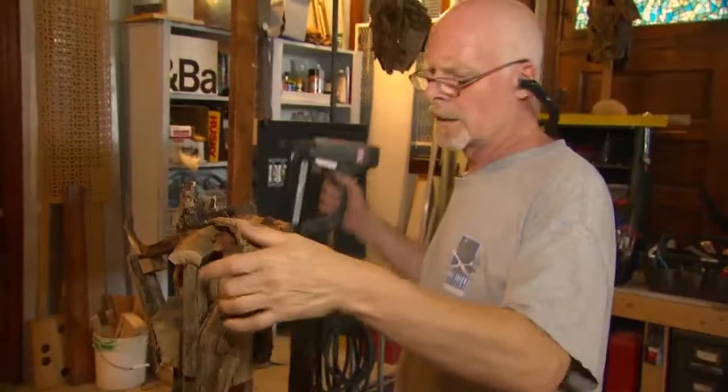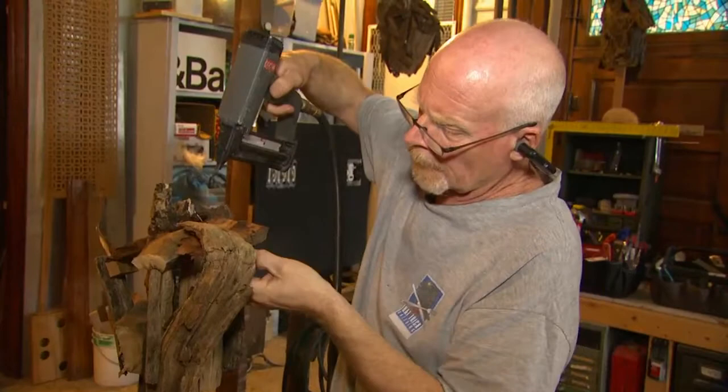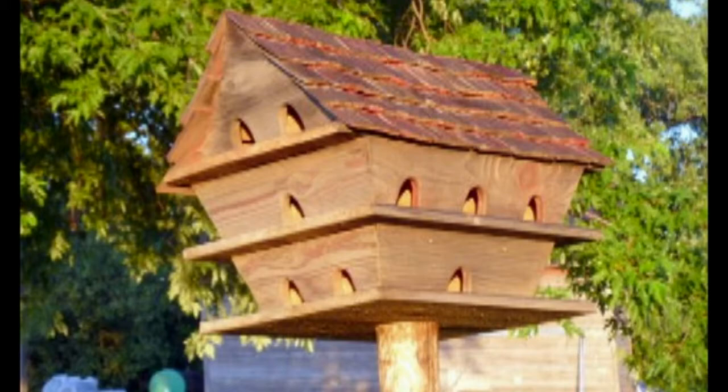I built a birdhouse for the Man of Steel — for Superman. It was like a Martin house, just kind of community housing. They had something kind of specific that they wanted: something that looked kind of worn down a little bit and a certain design. They showed me some pictures and some drawings.